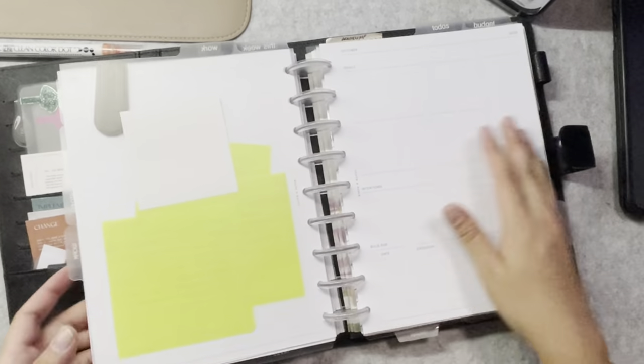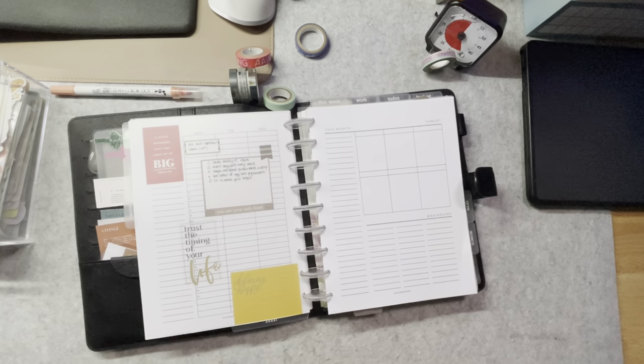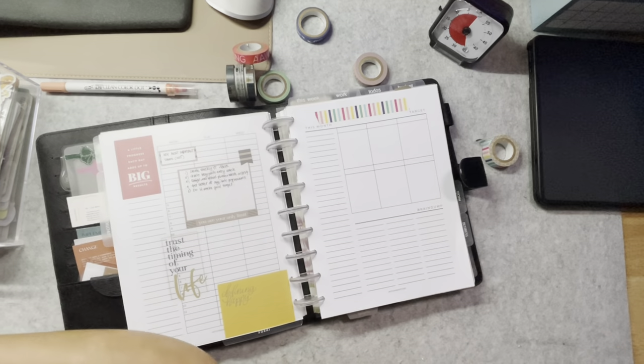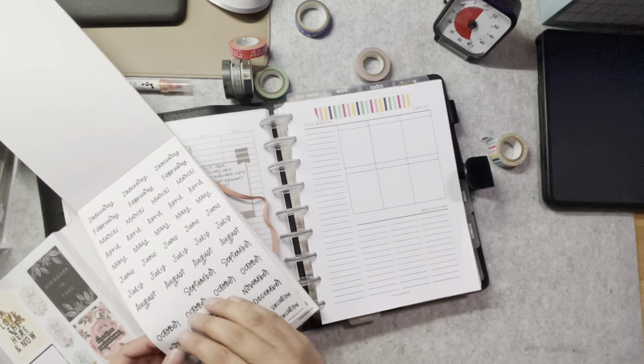I do my monthly planning about a week before I enter the new month so that the transition does not disturb my workflow. So I don't take out the previous month's inserts for now — I just leave them there until the month ends.